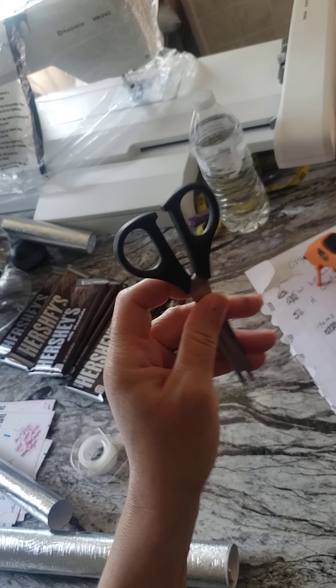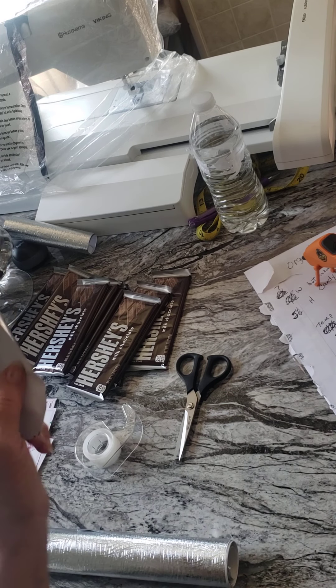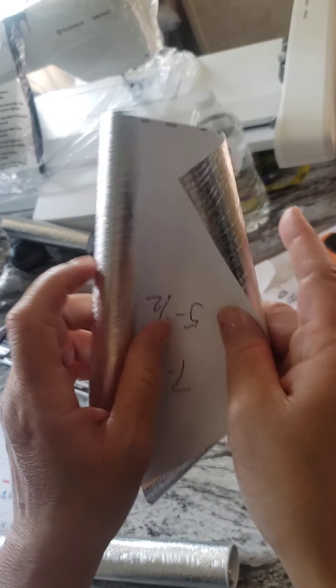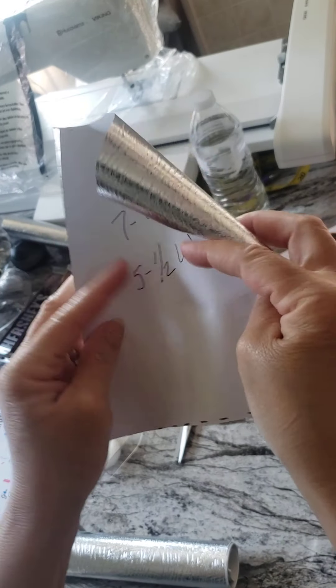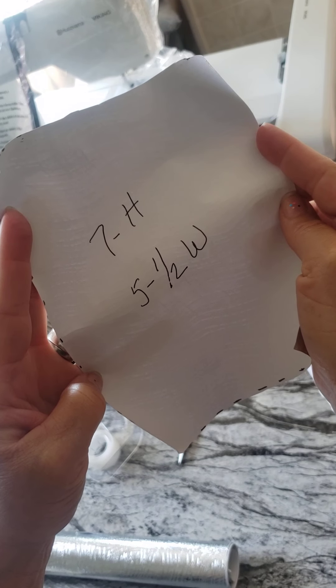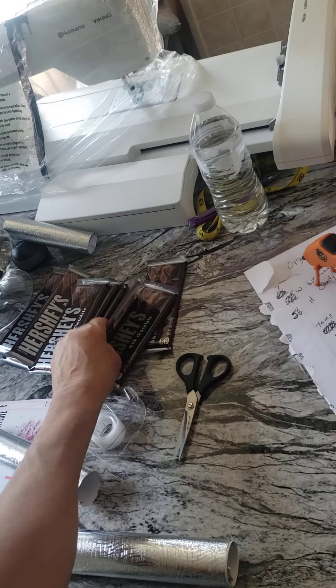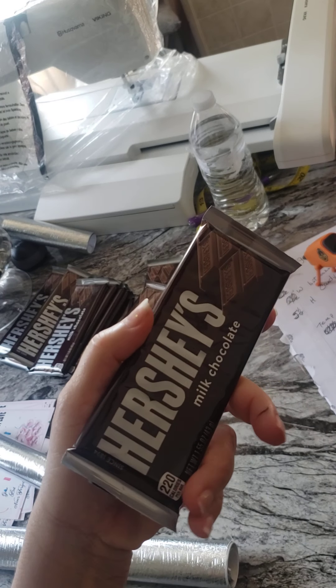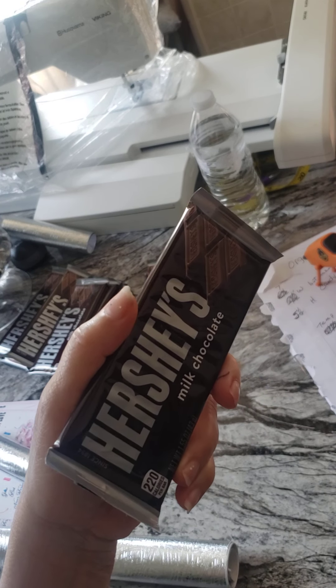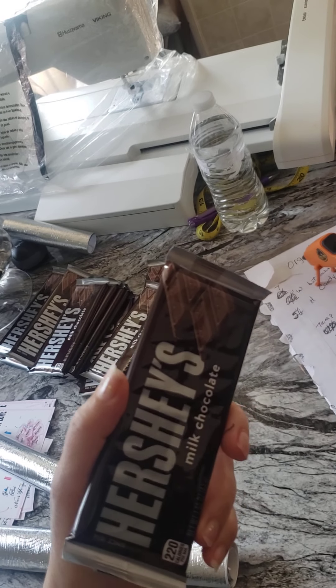You're going to need scissors and a measuring tape to cut out your measurements for the wrapper. This one right here is seven inches high and five and a half inches wide. You also need your candy bar — I use Hershey candy bars, which I buy by the case at Sam's Club, 36 count for $25.